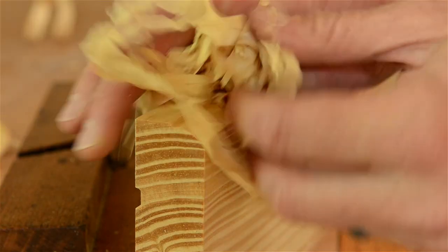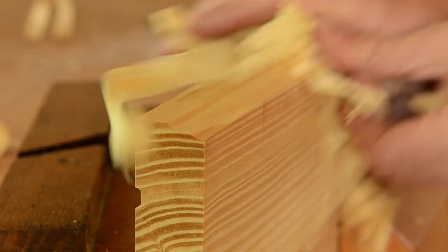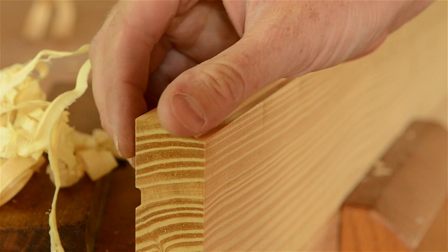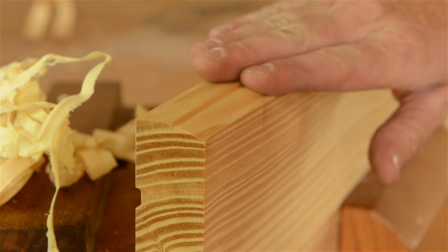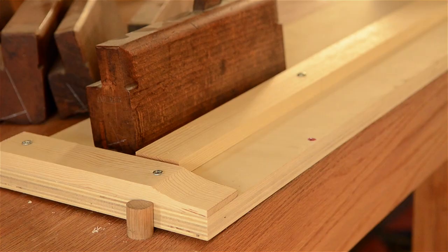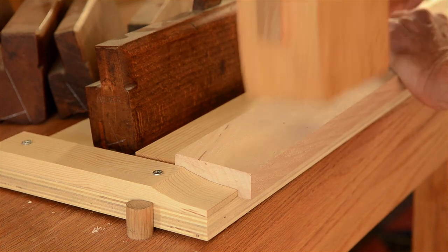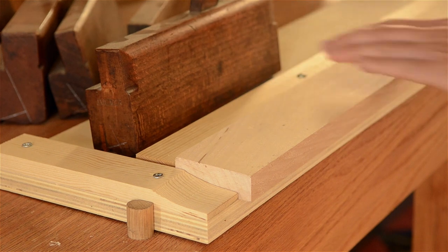As a cool bonus tip, if you gather all the shavings you can use them to burnish the profile that you just cut. When you're finished burnishing, the molding is lovely and smooth, ready for finish. Another tip is to use a shop-made sticking board like this to more easily secure your workpiece while cutting the molding.